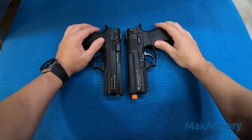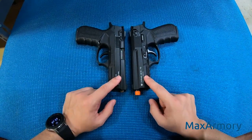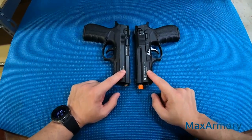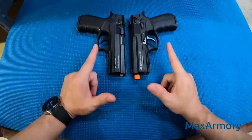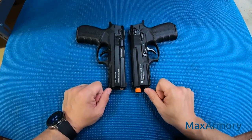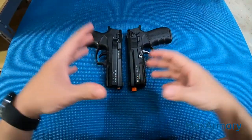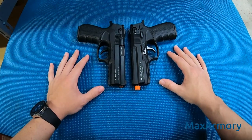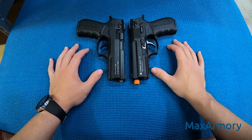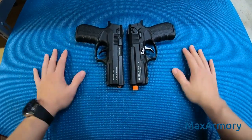Welcome to the Max Armory channel. Today I'm going to show you really quick how to identify if a blank gun, prop gun, or movie replica gun is actually front firing or top firing. I get that question all the time by people that are new to the blank industry, so they don't know the difference and implications of having front firing versus top firing.